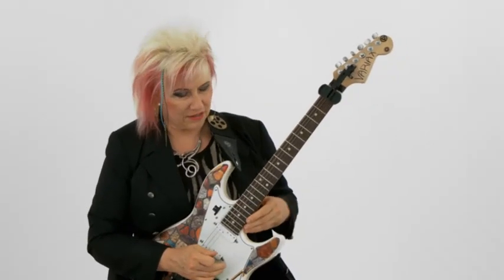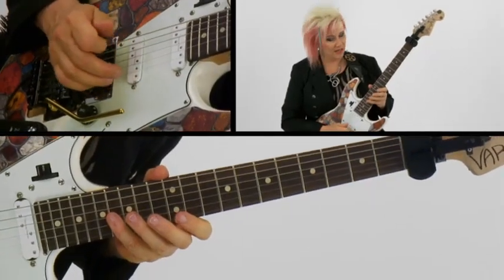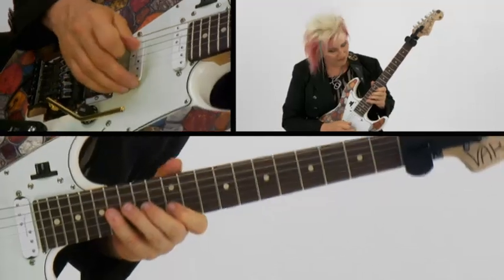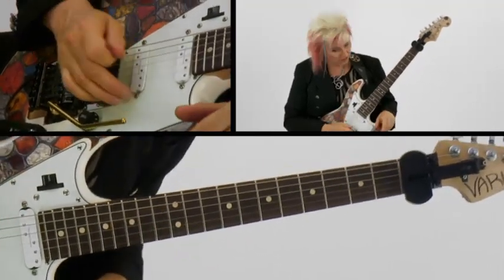I call this one Unison Face because in the first part of it I have a B on the G string and another B on the B string, and it sounds just a little bit different on the different strings.